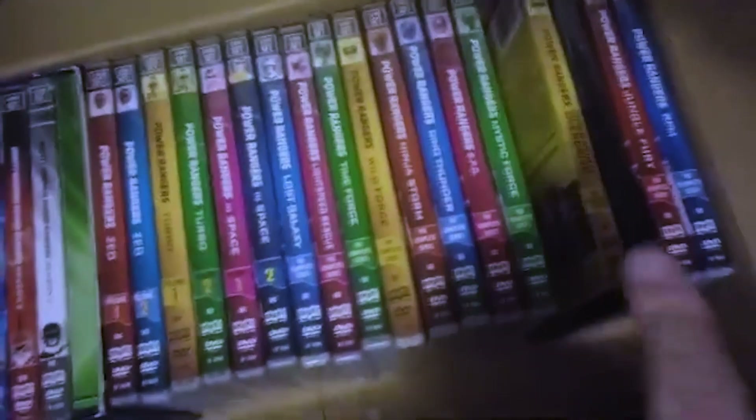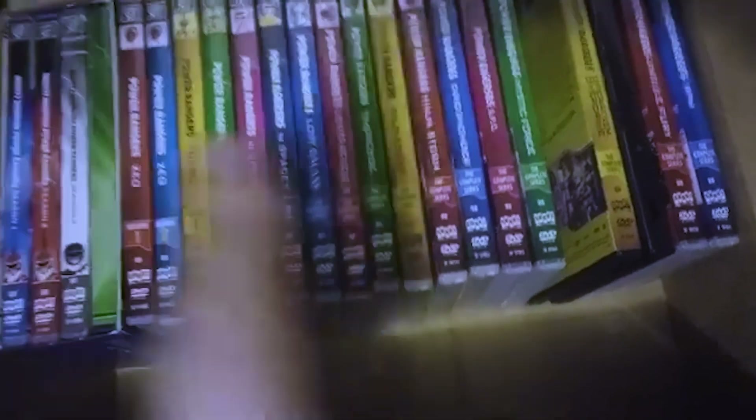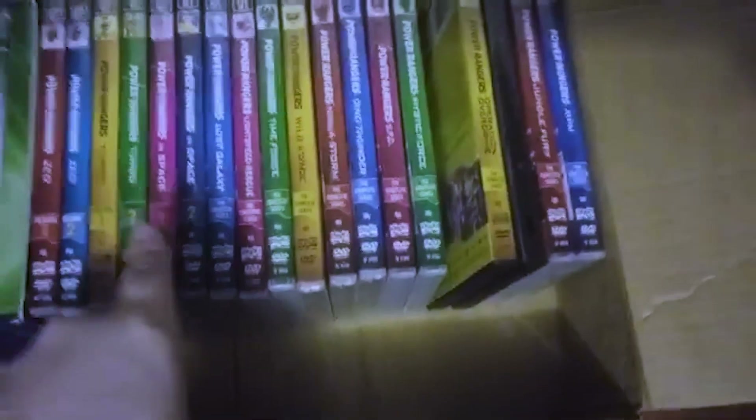Since I have all these Power Rangers seasons on DVD, let's go ahead and rank all these DVD cases, because I actually want to talk about them — they all kind of suck.